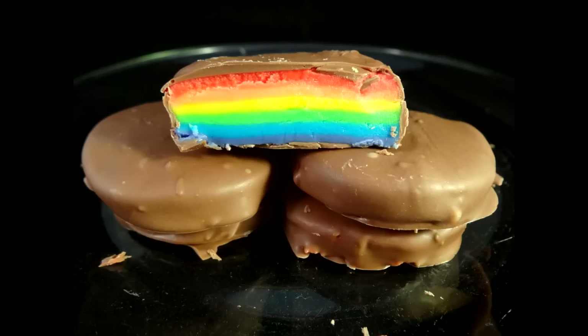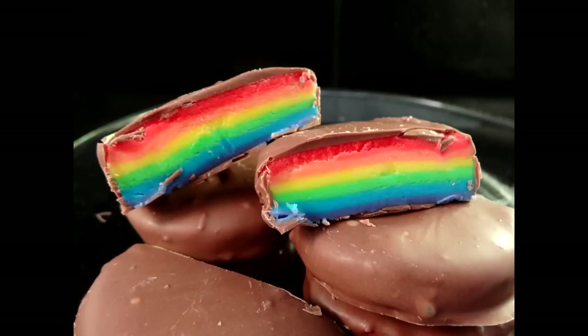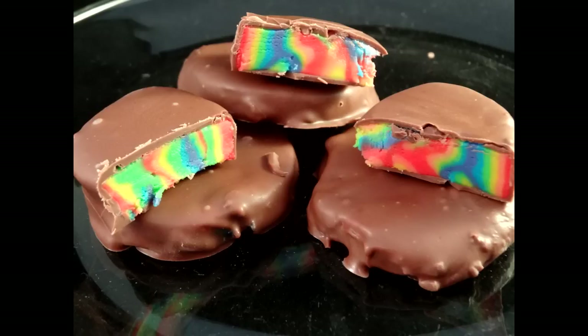Refrigerate these until they are firm. These taste a lot like the commercially made peppermint patties you can get at the store, like the York peppermint patties. They're very good and you really only need to eat one or two because they're so intensely sweet. And here are the ones made with the scraps — those turned out pretty well too.